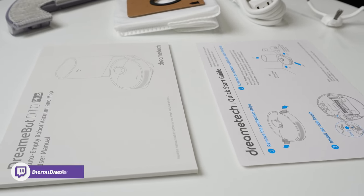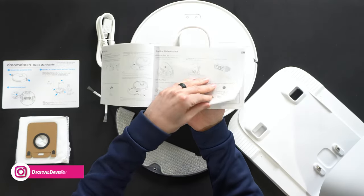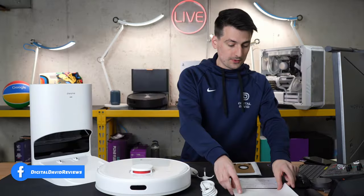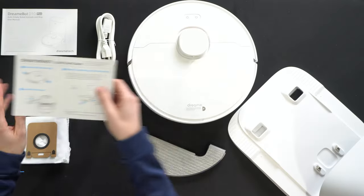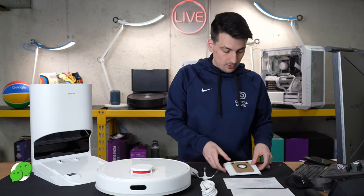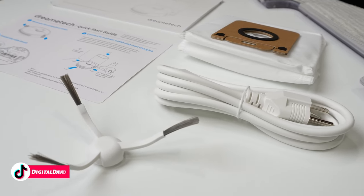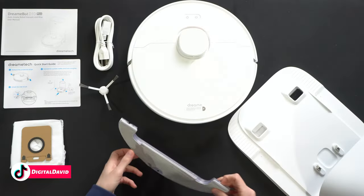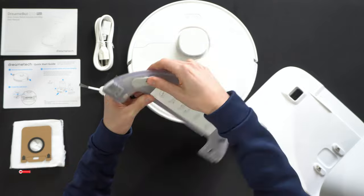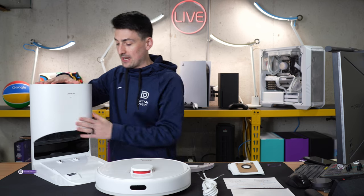First up we have our product literature featuring our user guide and manual in multiple languages, with charts and diagrams going over everything you need to know about your new robo vac — FAQ section, troubleshooting, all of that. We also have a really helpful quick start guide, double-sided, with a QR code to download the Mi Home Xiaomi Home app. We have one extra vacuum bag, white power cord and cable, one side cleaning brush, our mopping pad module with tank, the vacuum itself, and lastly our charging base and self-empty base.